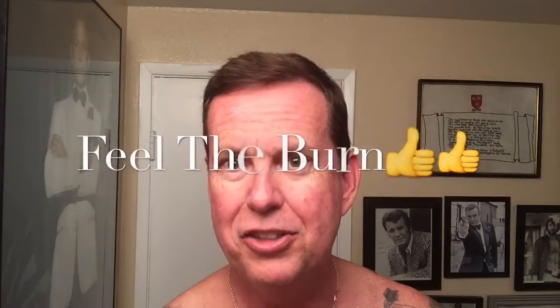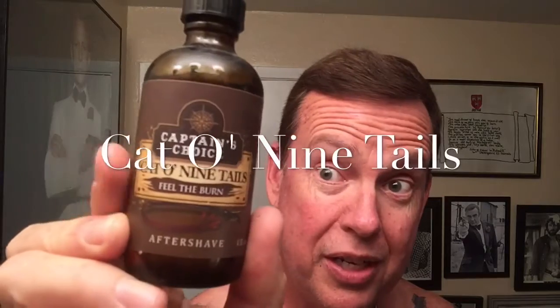I'm bringing the Cella out of retirement — haven't used it in a while. This was one of the first soaps I bought that wasn't an Arco or something like that. And I used the ProRosso aftershave balm — it was like a cream — last time. Zero burn. I love the burn. In fact, someone commented that it's their catchphrase now. But this one — Captain's Choice, Feel the Burn — is supposed to burn more than any others out there. I don't know if that's true, but I'm going to give this a shot today. And I'm going to use the Gillette Silver Blue blades.